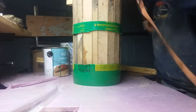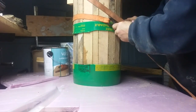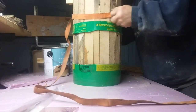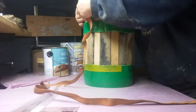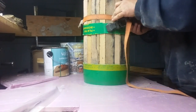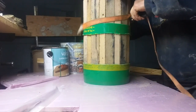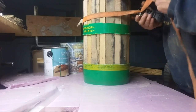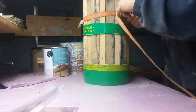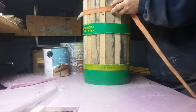To tighten it up, you can take this and put this on here to get your band really tight. It all depends on where you want to put your band — and have this up high.